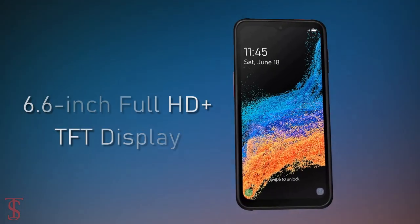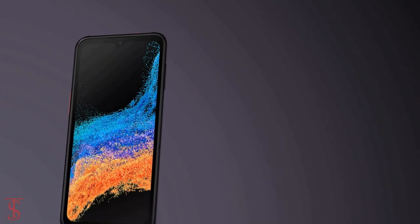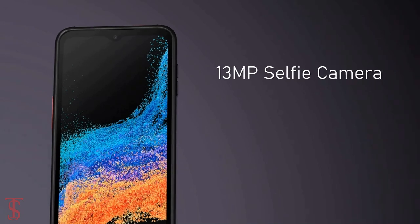According to leaked renders and other rumors, the Galaxy XCover 6 Pro will support a flat 6.6-inch Full HD+ display with thick bezels on the edges, and it has a water drop notch at the top center that will house a 13-megapixel selfie camera.